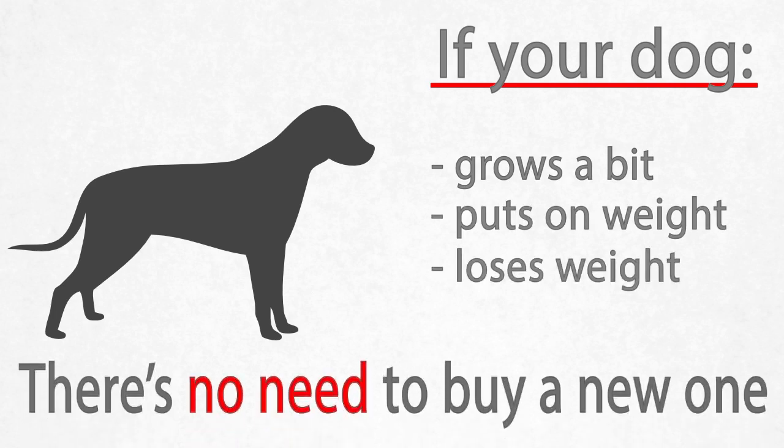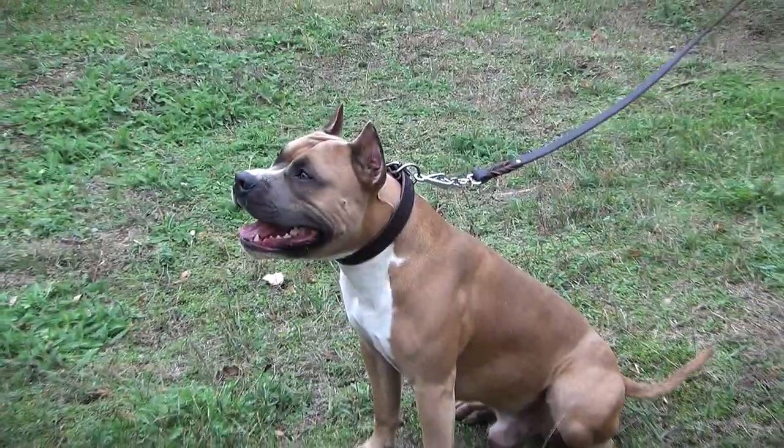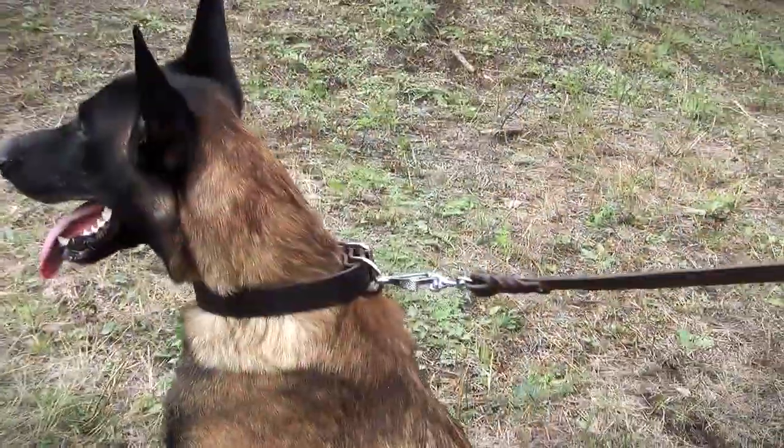The collar can be easily adjusted, so if your dog grows a bit, puts on, or loses some weight, there is no need to buy a new one. If properly handled, this classic design leather dog collar will serve your canine for many years.